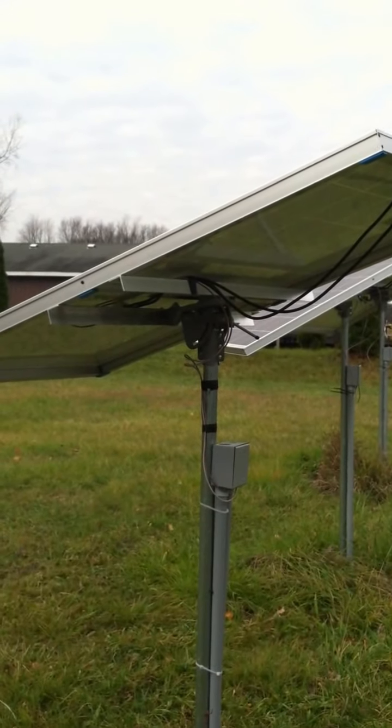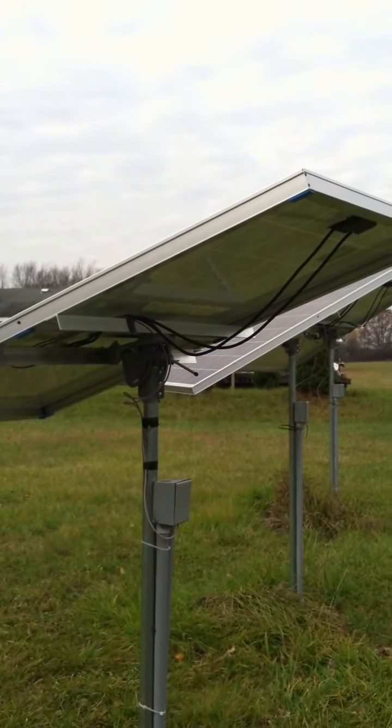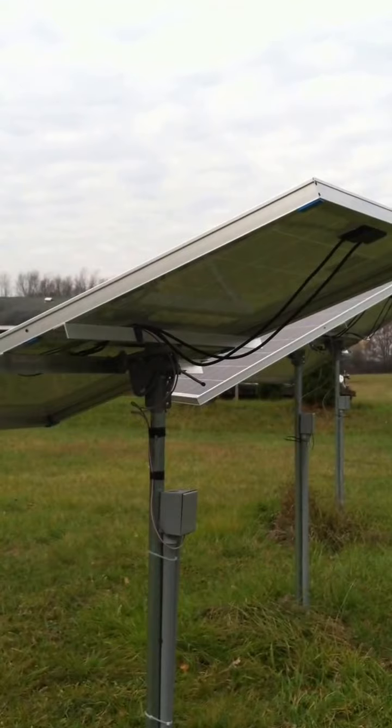Like the other day we had total overcast. I went and looked — this is an array that should give me a thousand watts — and I was getting 280 watts out of them, which wasn't bad for total cloud cover, like a day like today.